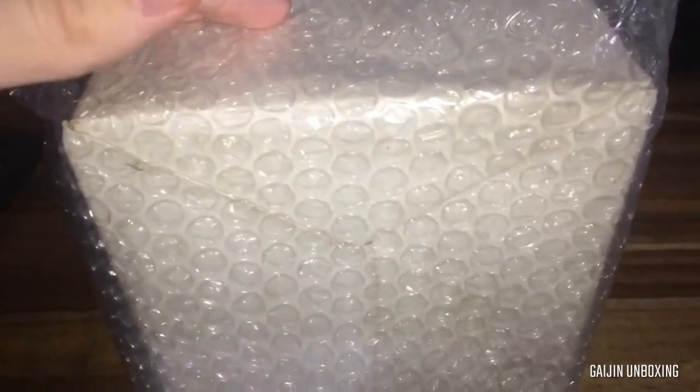Hello and welcome to another video. Today we will be doing another unboxing. This time I've got a quite large box here, and this is some LCD games. So let's open it up and have a look.